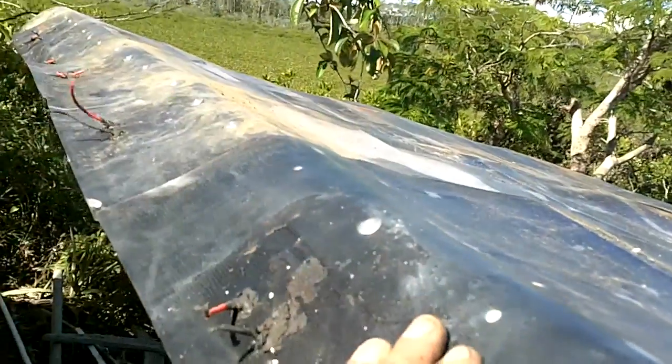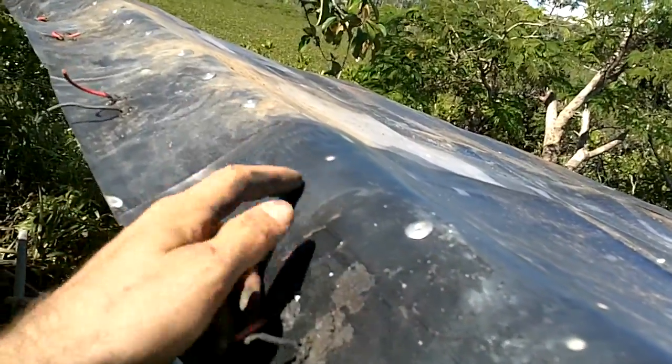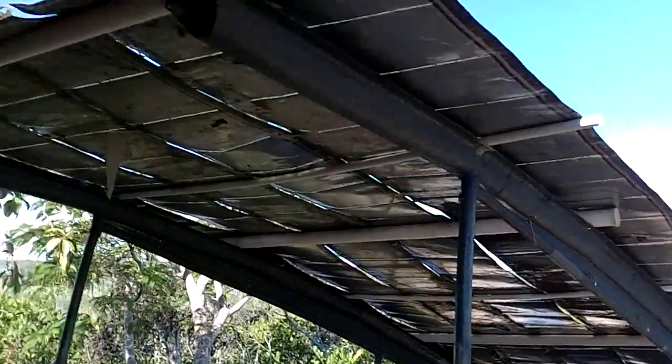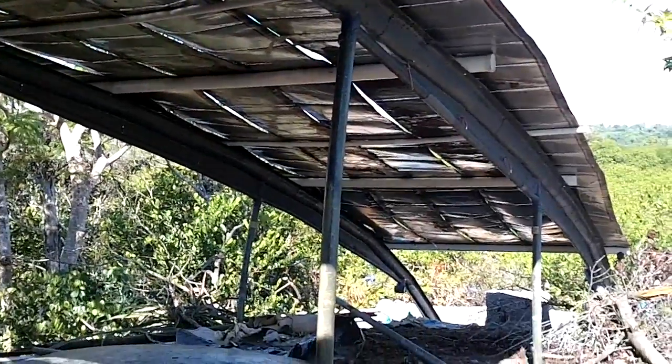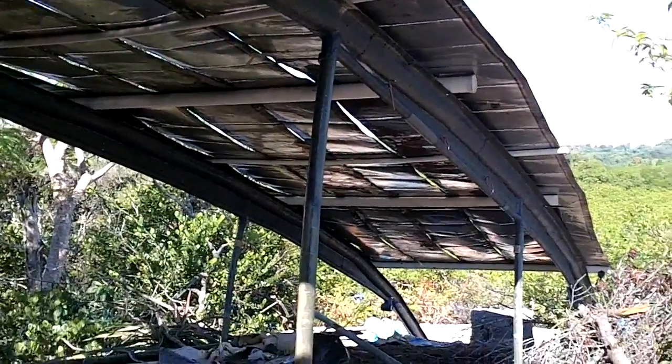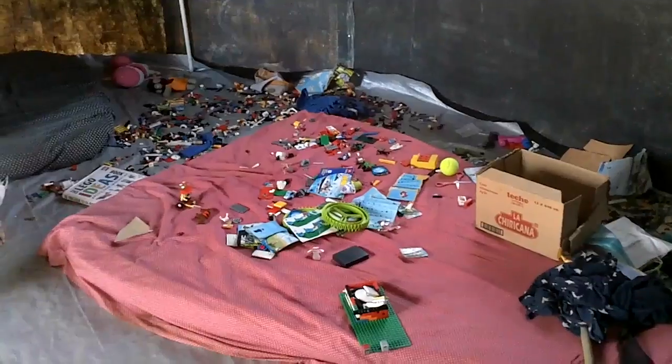My drill ran out of electricity with two rivet spots to go. I'll need to anchor this down with something heavy, or attach it into the ground so it doesn't blow away in high winds. These things worked perfect for this — I've been wondering what I could use them for. How awesome is this?